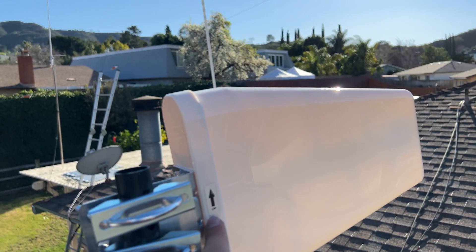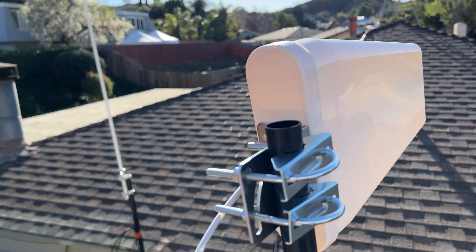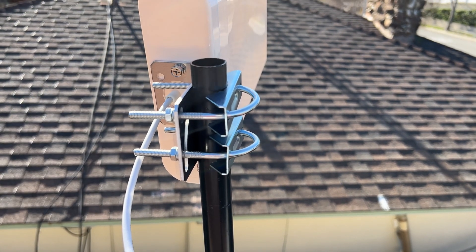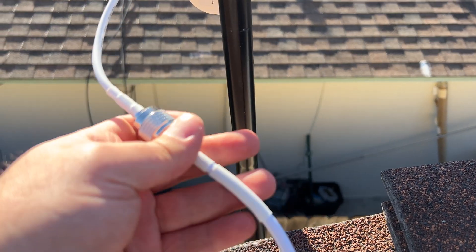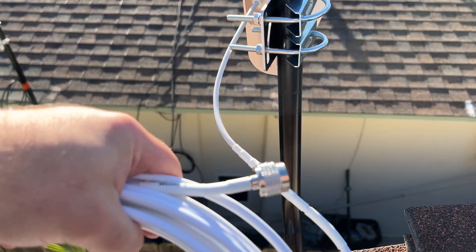This has to be up — essentially in that position — so I should be good to go. They recommend aiming it towards the tower that you want to boost the most, which in my case is T-Mobile. This is attached and tightened. And I'm going to run this through the attic now that I've installed the outdoor antenna.